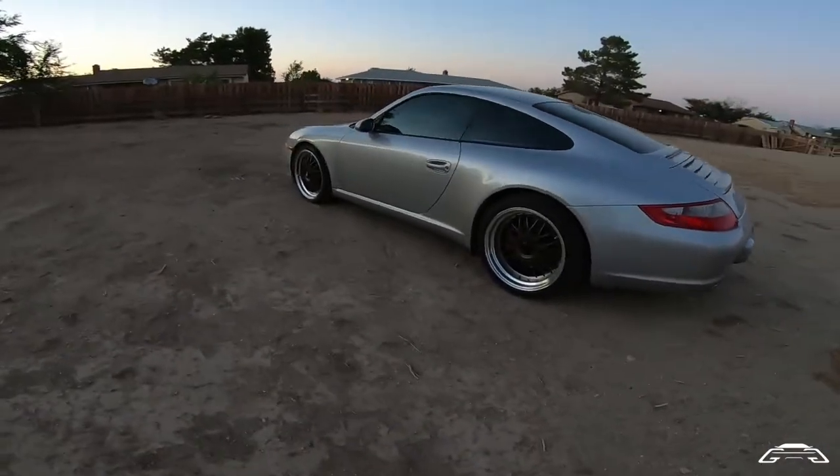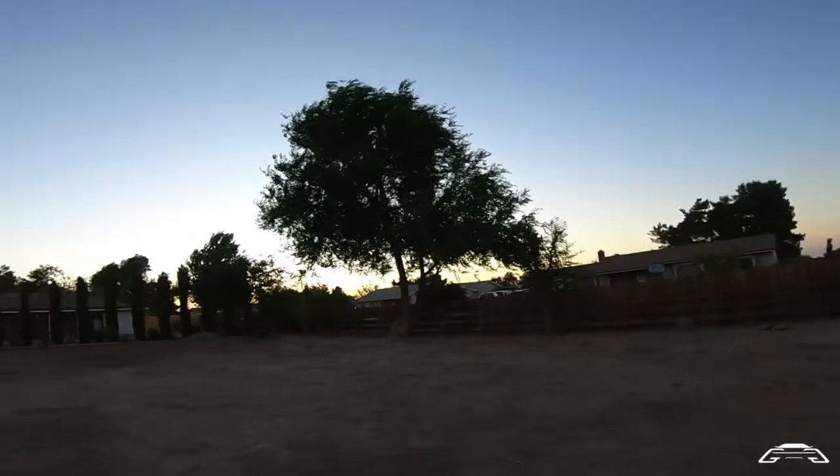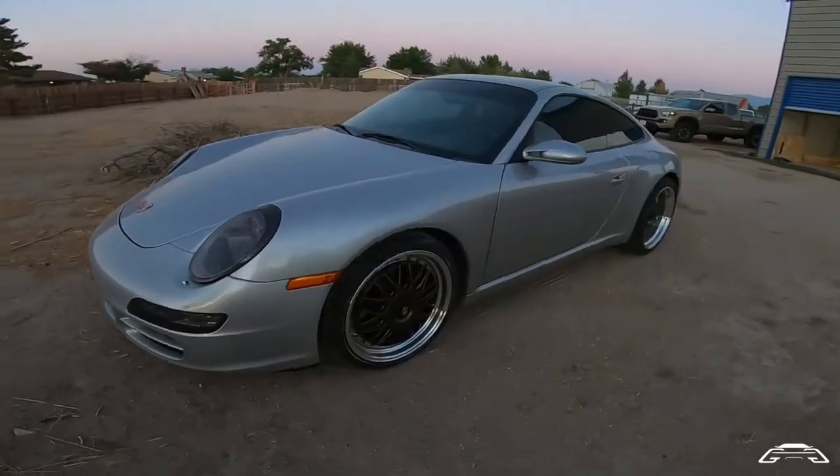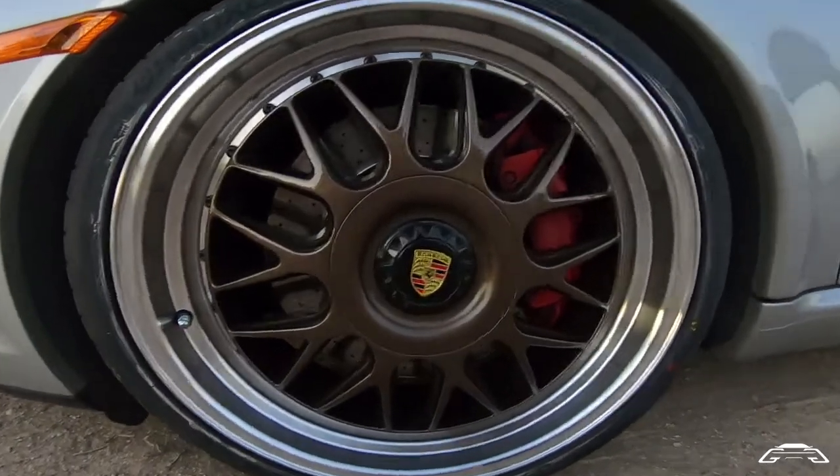Finally got the car lowered and on the wheels now. It's a little dark right now, but we're here at sunset. This one is going to be pretty much representing the rest of them with the badge. I still got to do it to the rear.